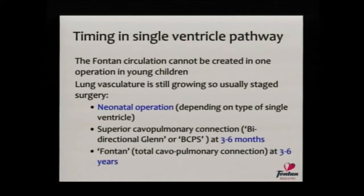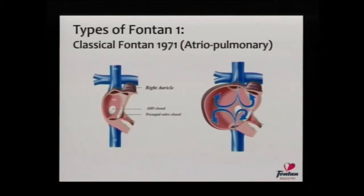The timing will be well known to most of you. There's a neonatal operation which deals with the issues of either too much or too little blood flow to the lungs. The superior cavo-pulmonary connection — you might know it as a GLEN or a BCPS — is usually done between three and six months, depending on the child's specific anatomy. And the Fontan is variably performed between three and six years of age around the world, with a lot of institutional practices specifying how individuals travel that journey.